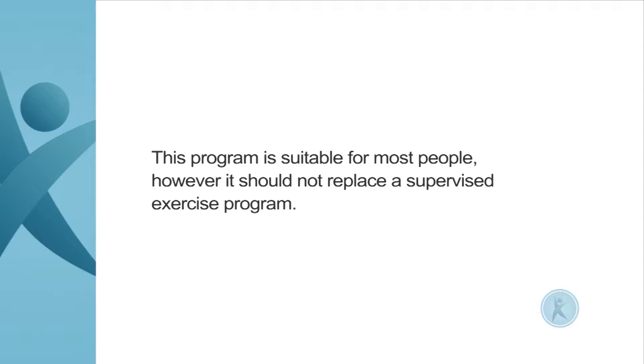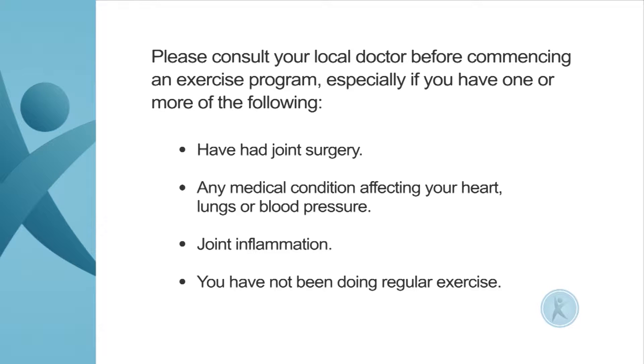This program is suitable for most people, however it should not replace a supervised exercise program. Please consult your local doctor before commencing an exercise program, especially if you have one or more of the following.